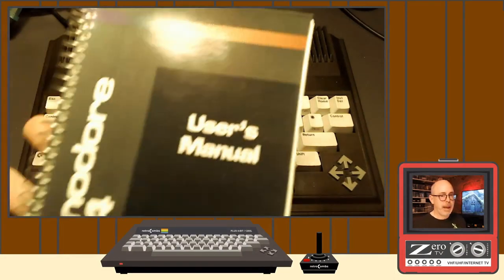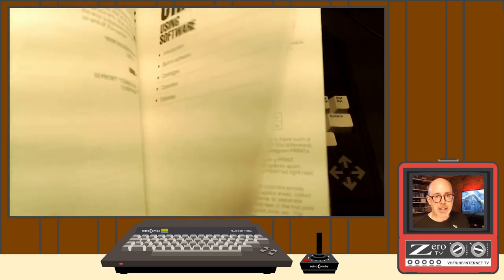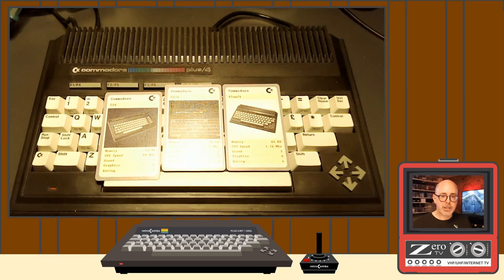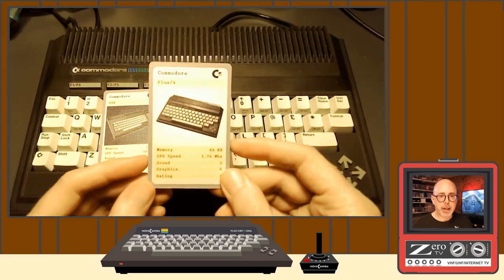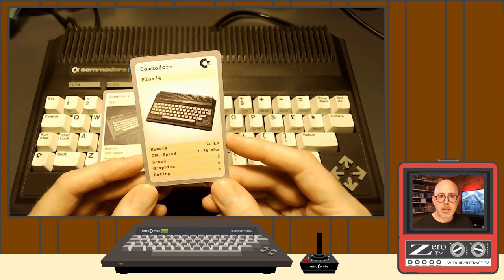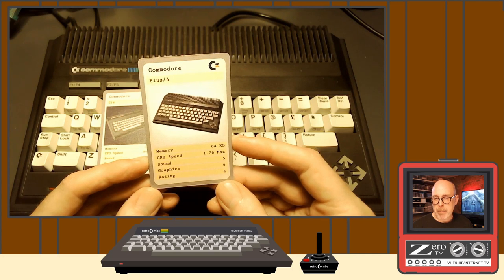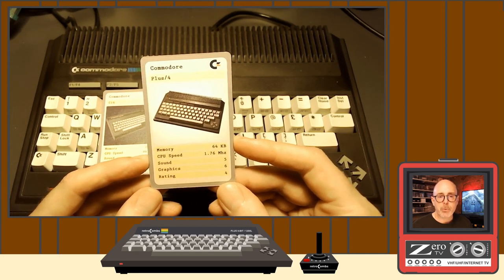You are going to find absolutely no smattering of fun in the Plus 4 manual. It's really more geared at the business user, which makes sense because — as we talked about last episode — the Commodore Plus 4 was designed to be a business machine. Maybe home business to small business. We're never going to see these in corporate industry, but that's where it was designed.